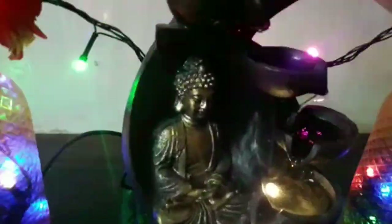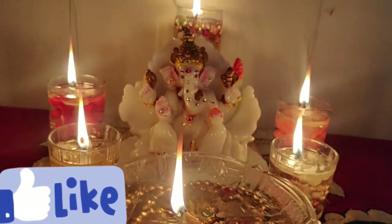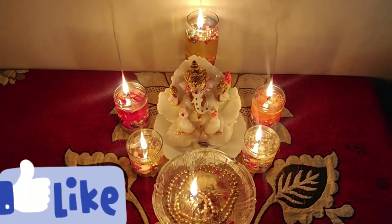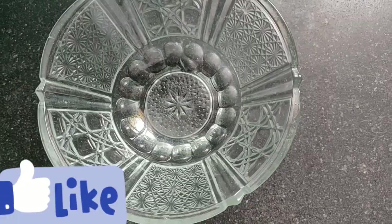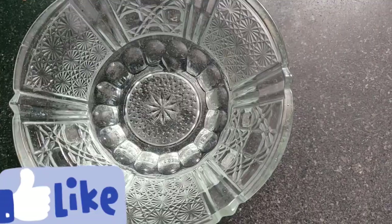You can see the water bottles. Let's take the water bottles out. The pattern is white, with flowers.